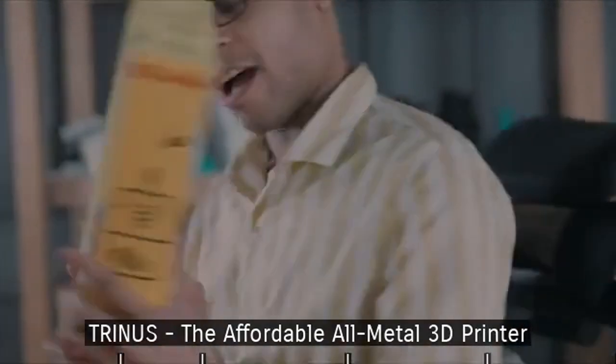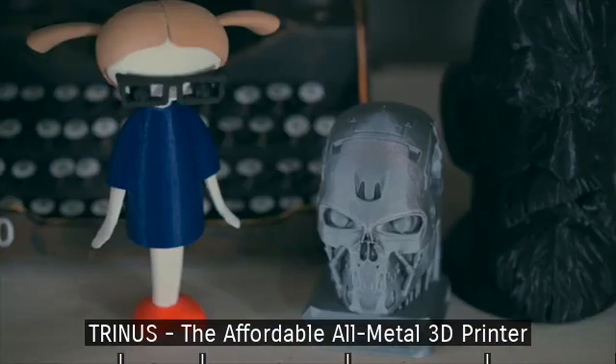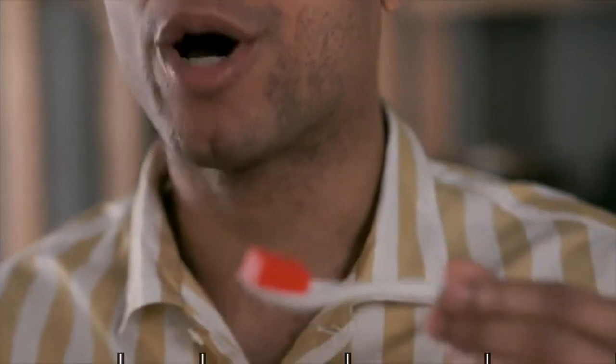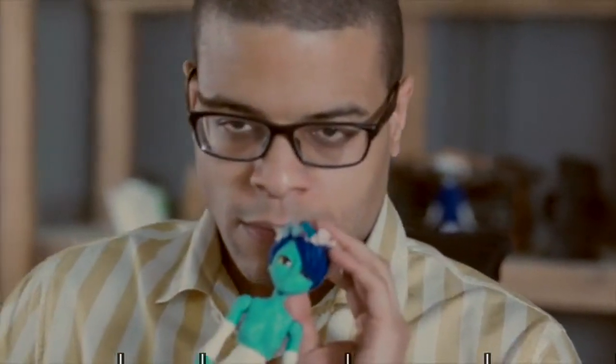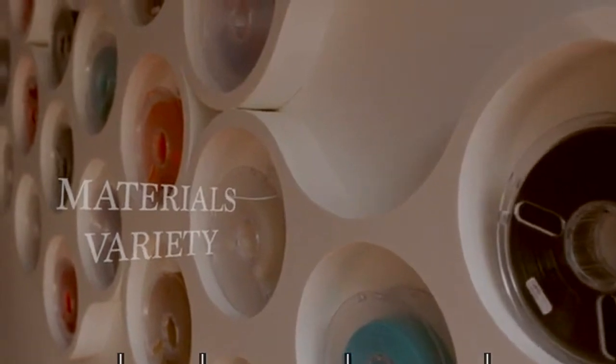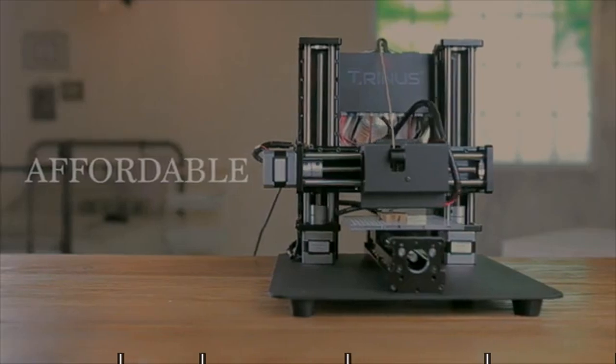This is Dave. There's nothing in the world he loves more than 3D printing. He's trying out the Trinus 3D printer. These days, he's not just looking for another 3D printer — he wants something that produces quality prints, can work with a wide variety of materials, can print with multiple file formats, is reliable, and doesn't cost an arm and a leg.